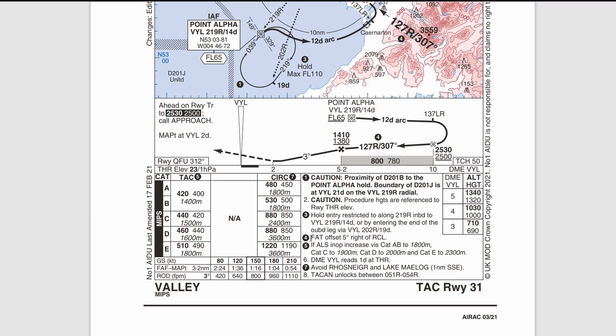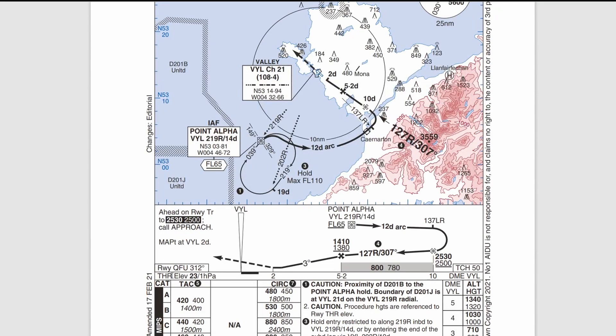Another important note: the final approach track is offset by 5 degrees right of the runway centerline. The runway QFE magnetic track is 312, while our final approach track is 307 — a 5-degree difference. So as you fly down the approach track and look up at your minimum descent height, you'll be looking for the runway to disappear off to the right rather than being directly ahead, as you would normally expect on an ILS.